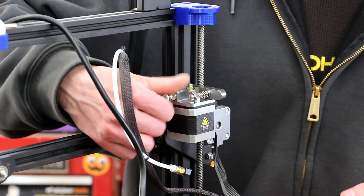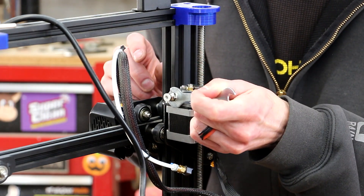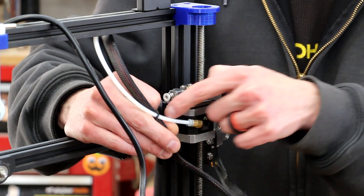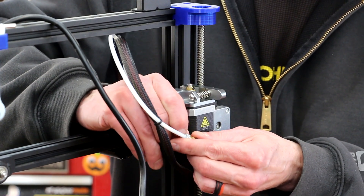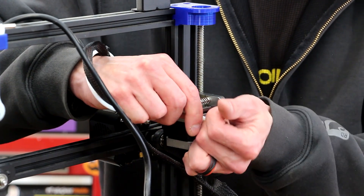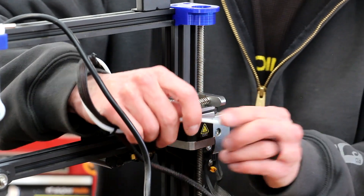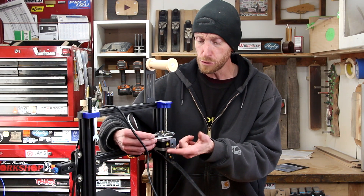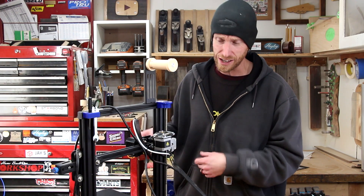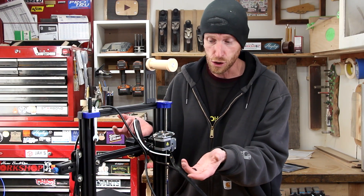The last thing to install is our coupler for the Bowden tube. I do need to remove the old coupler from the old tube because we're going to replace this tube as well. Remove the little clip — we've got a new one. This should just compress and the tube pulls out. If I wasn't going to replace this Bowden tube, I could just stick that back in the coupler, add the little retainer clip, and we'd be off to the races. But since we do have a new Bowden tube, we're going to go ahead and replace this as well.